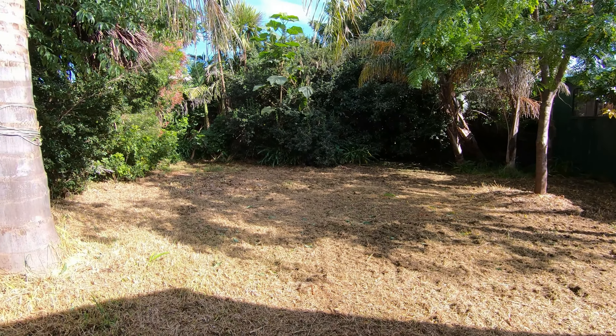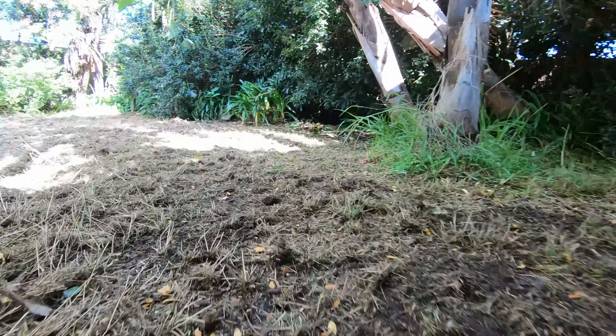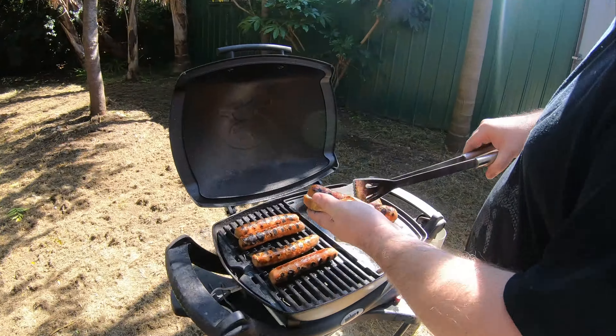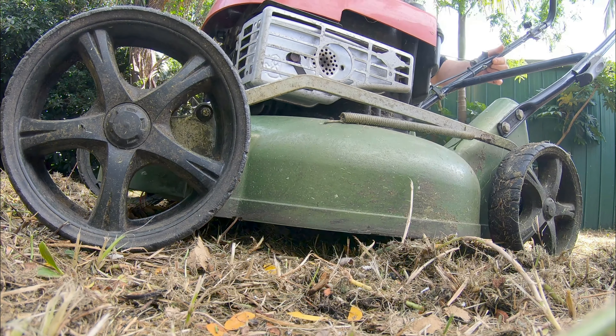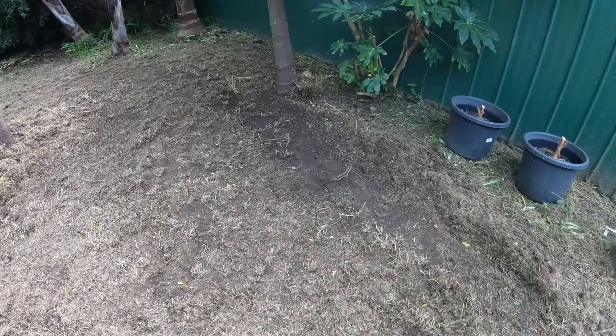Another thing I've been doing since I can't get out to run the cars is trying to clean up the backyard so I can make a little track in there. I'm gonna try and run around these trees here and make some kind of a loop. I'm basically just gonna mow down the lawn, get it all flat. I'm not really sure of a track design yet, but I'll work that out later.